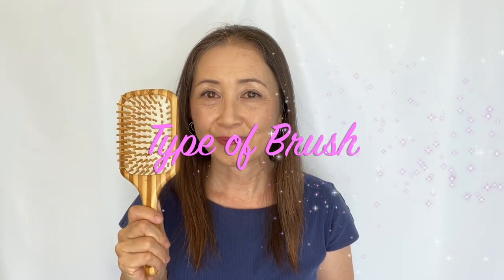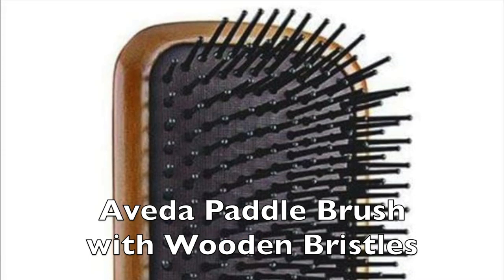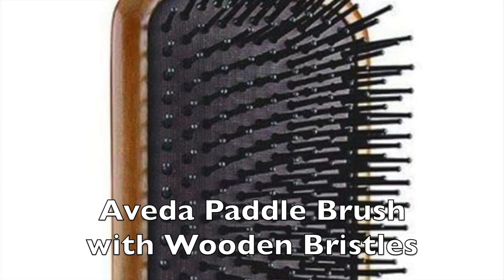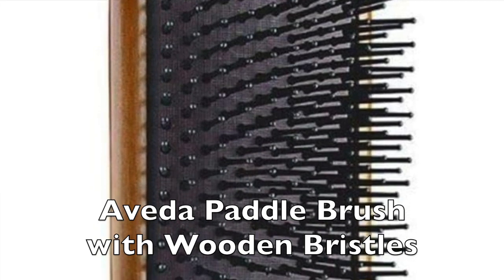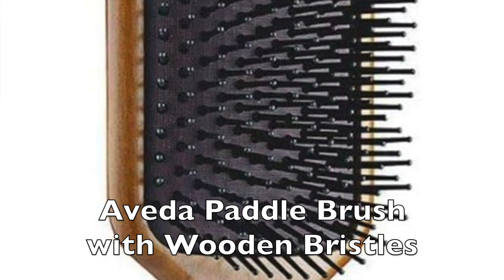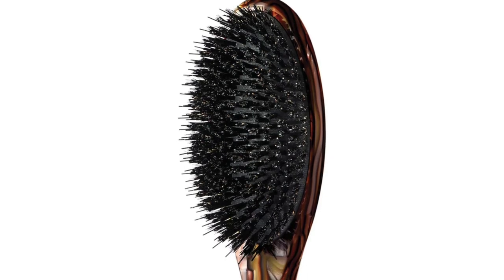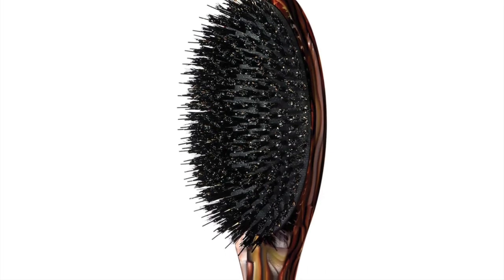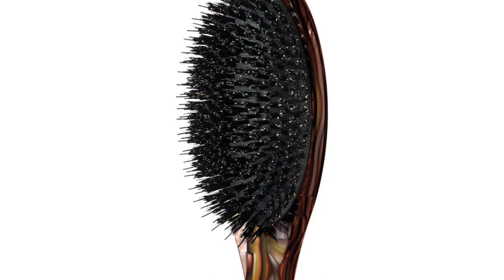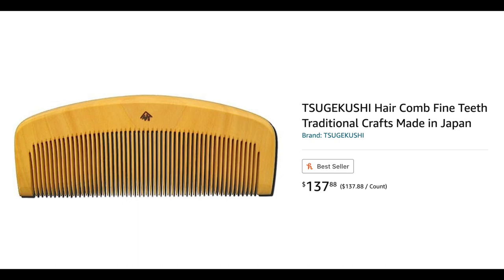The type of brush to use: since this is a scalp massage, use a brush like a paddle brush that has some cushion and sparse bristles with round tips. I would not use a nylon or plastic brush that causes static, or one with sharp bristle tips. A brush with dense animal hair is for shiny hair, not for scalp massage, so it's not ideal for this brushing method. Traditionally, Japanese use a comb made with tsuge, which is boxwood.